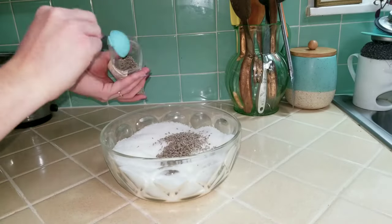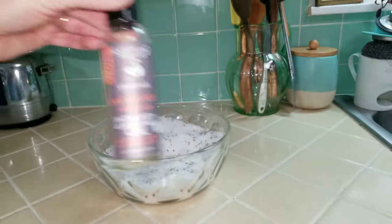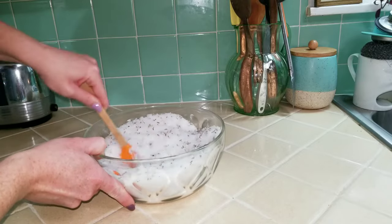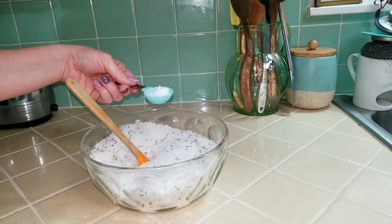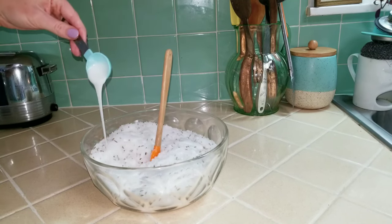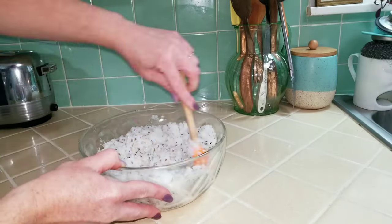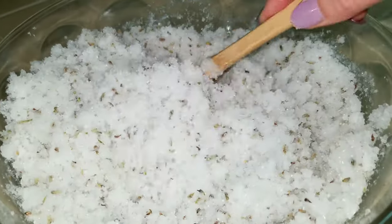I'm adding three tablespoons of dried lavender flowers and mixing thoroughly, then three tablespoons of a sandalwood massage oil for added moisture and relaxation. I'm also using six tablespoons of bubble bath as a binding agent to hold everything together — it makes this work as a bath soak, bubble bath, or body scrub depending on how people want to use your gift. As you mix in the bubble bath, everything really starts to come together and it almost looks like a snow cone.